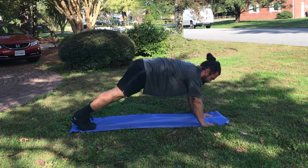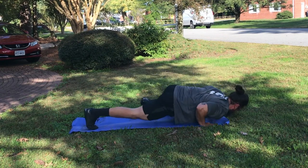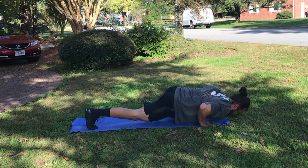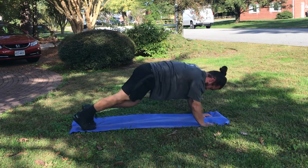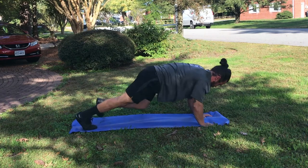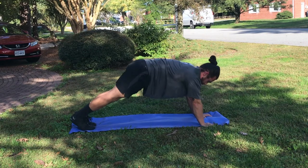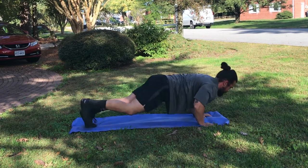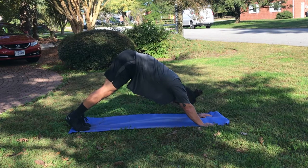We're going to start with our chest exercises, beginning with Spider-Man push-ups. This is going to help with your hip flexors and the movement of your hips along with your chest. As you see, your knee is coming up to your elbow as you do a push-up. You can modify this by touching your foot to the ground instead of having it up in the air. We will do eight total exercises with 30 seconds of exercise and 20-25 seconds of rest in between.